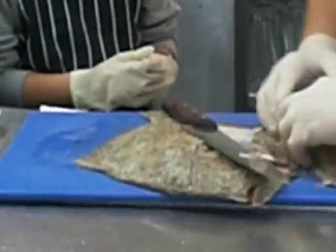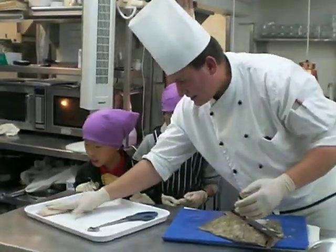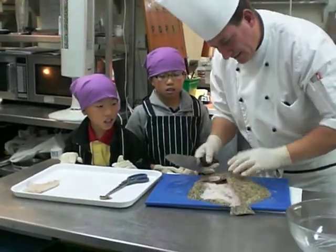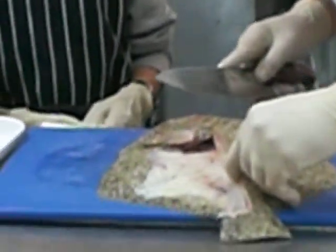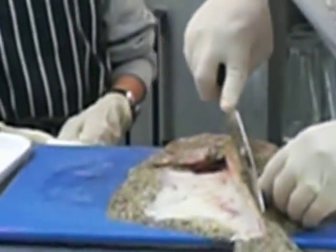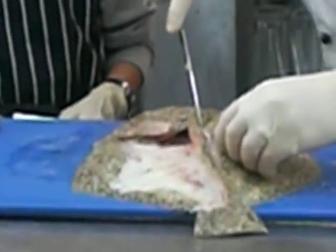It's a bit rough. Why? Because the fish in the sea, in the bottom of the sea, looks like sand and it's rough — so nobody can catch it. No other big fish can eat it. It's hiding, like camouflage.